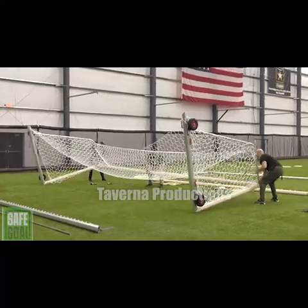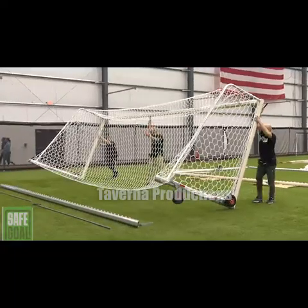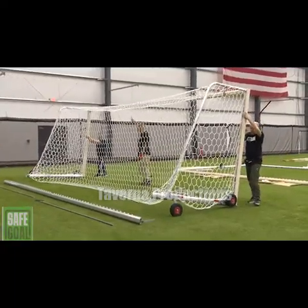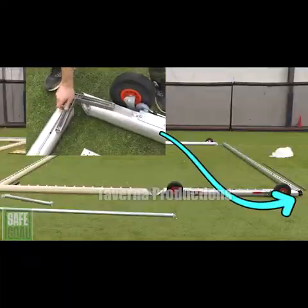Flip the goal to the upright position, making sure the rear wheels are deployed to the rolling position and the front wheels are retracted in the nested position. This allows the rear base bar to be attached.